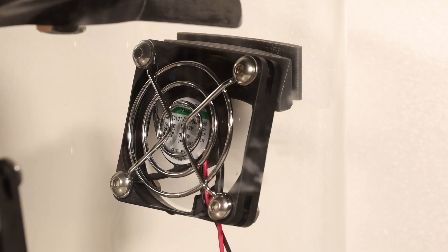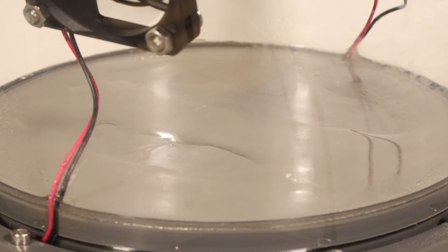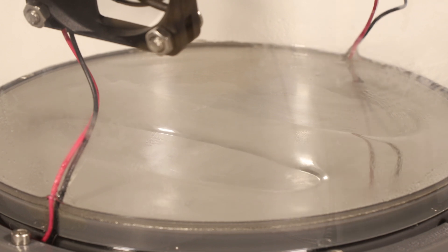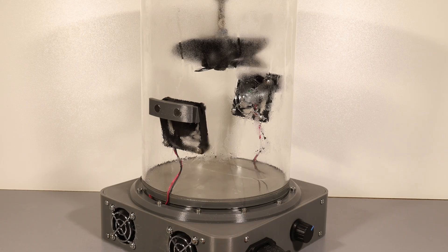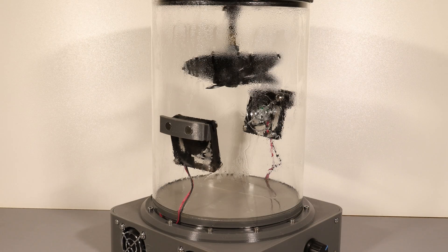Now for the fun part. After adding the acetone you can immediately see it evaporating to form a really aggressive vapor cloud that starts smoothing out my propeller which I printed from ASA. To get the best results I sanded the propeller first to achieve an at least somewhat smooth surface because the acetone can't fully fix rough layer lines by itself. This process also works well with ABS but not PLA or PETG since those plastics don't react to acetone in the same way.